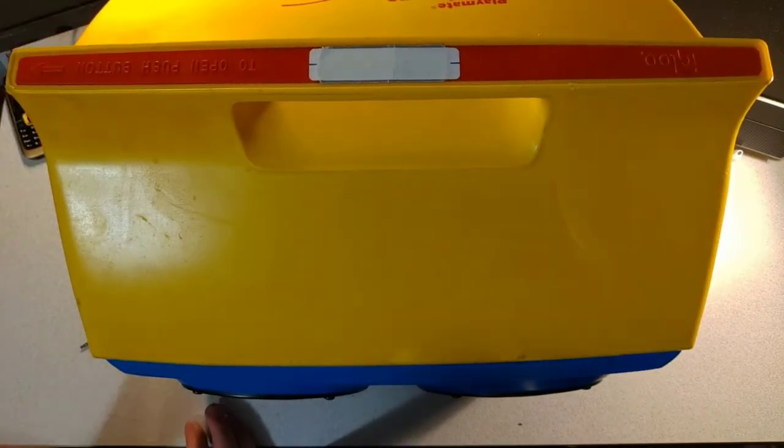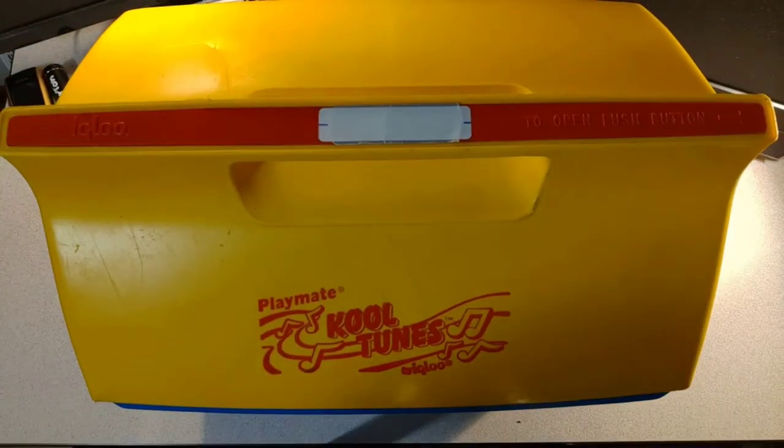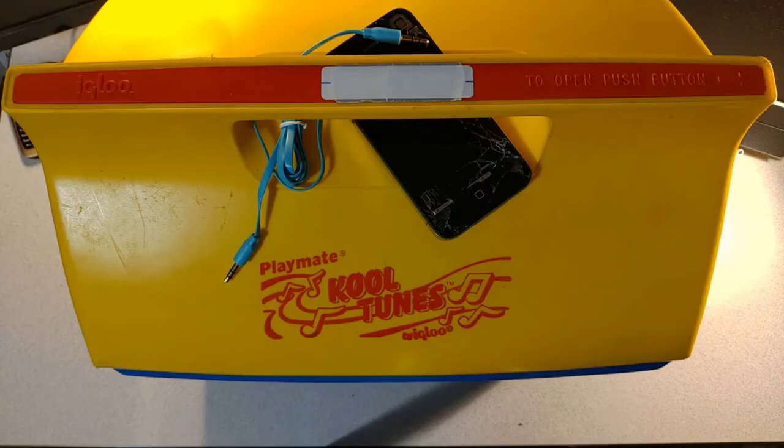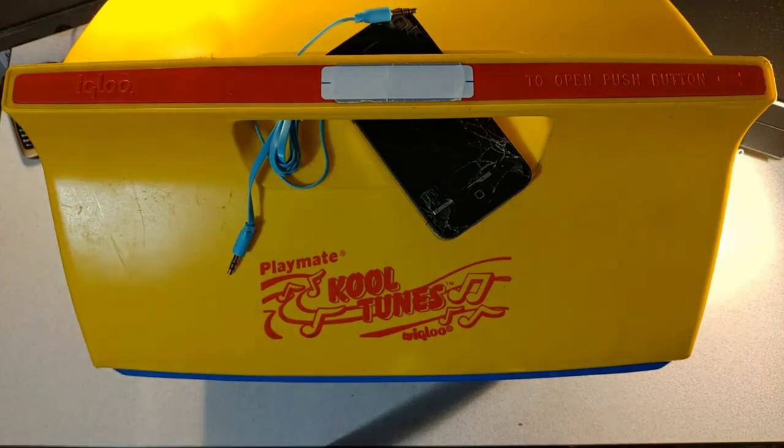This is also kind of rare in this color — I could barely find any in this color online. It's in semi-decent condition. Anyways, that's it for today's video. Remember that aux cables have been around for a while. If you want to see more videos like this, leave a comment, like and subscribe, and I'll see you in the next less obnoxious video.